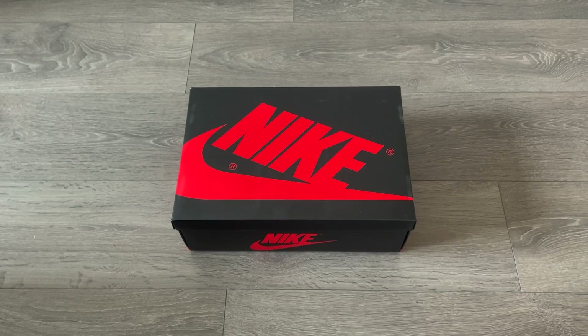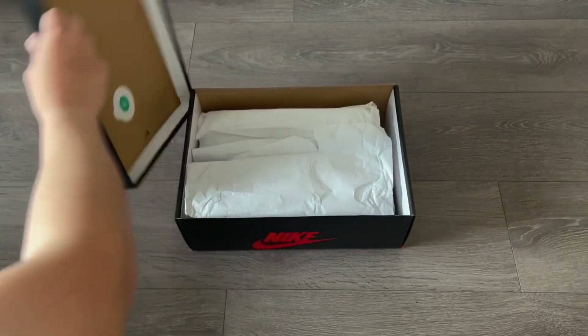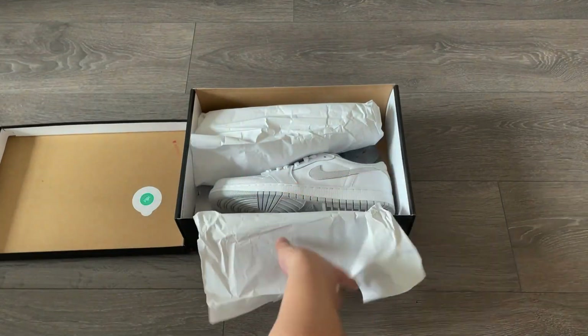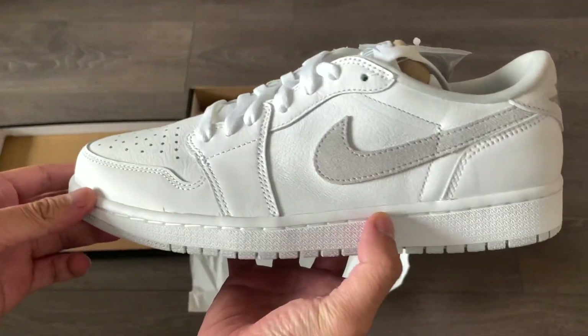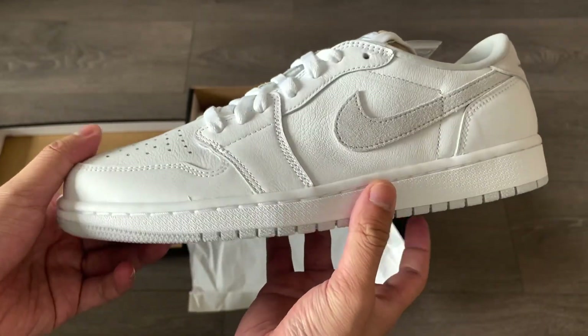Hello, welcome back to another video. Today I'm unboxing the Air Jordan 1 Low Neutral Gray in the OG cut. These were first released last month in men's sizing, and just a few days ago they had another release in women's sizes. So on a first look, this is a very clean pair with the white leather on the upper, and they're basically the low top version of the Neutral Gray Jordan 1 highs.